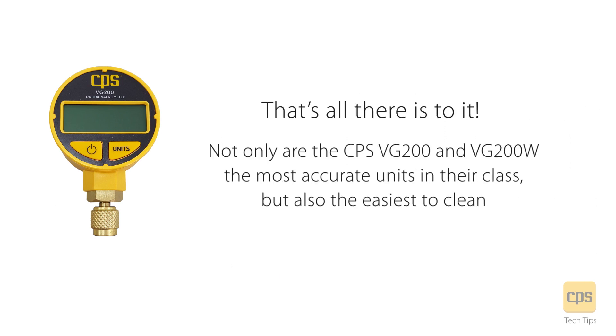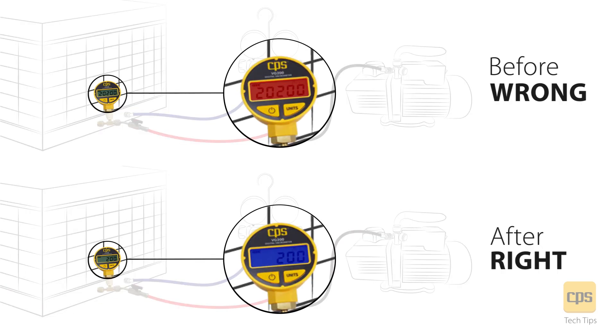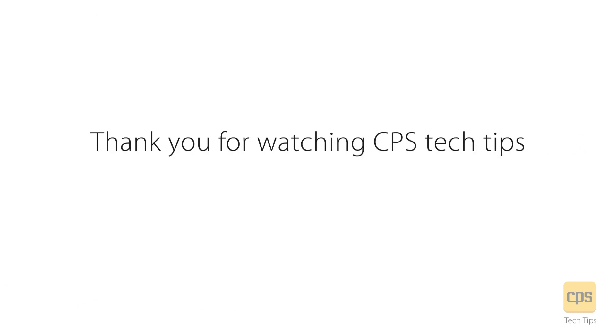That's all there is to it. Not only are the CPS VG200 and VG200W the most accurate units in their class, but also the easiest to clean. Notice the difference between a clean sensor reading and a dirty sensor. Thank you for watching CPS Tech Tips.